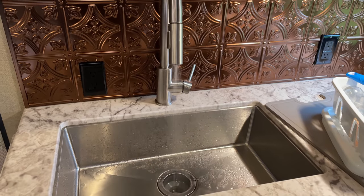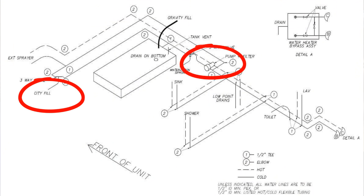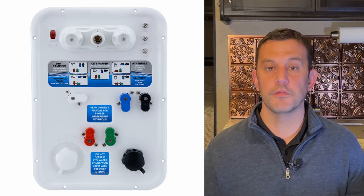That does it for the secondary lines. Now onto the primary lines — your faucets, toilet, showers, and spray ports. I want to show you how and why we're going to run air through the primary lines the way that we do. When you run air through the city water connection, it will not push the water out of the water pump, and that is a step that we need to do. This applies to the standard panel, but if you have a more complex panel like the Nautilus system, in most cases you can access all the lines from the panel itself by switching the valves into different configurations.